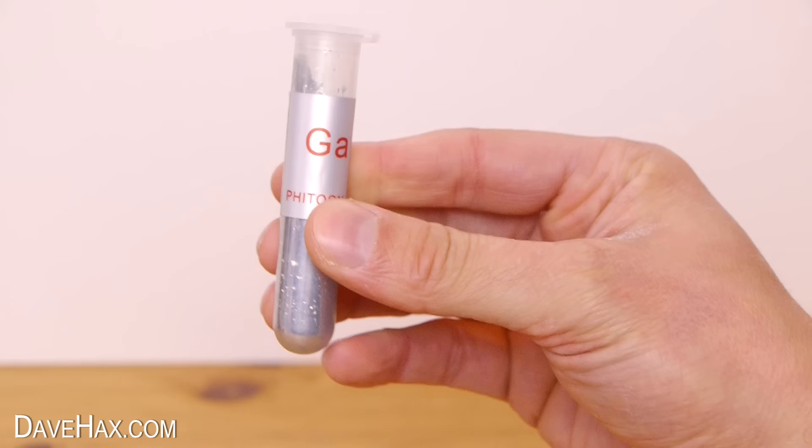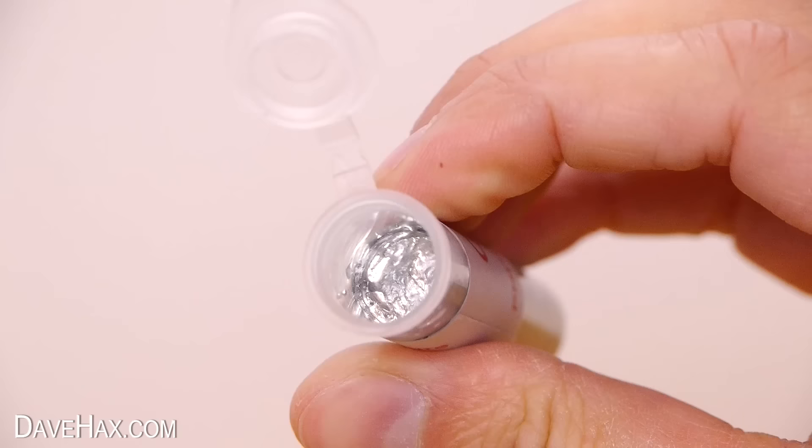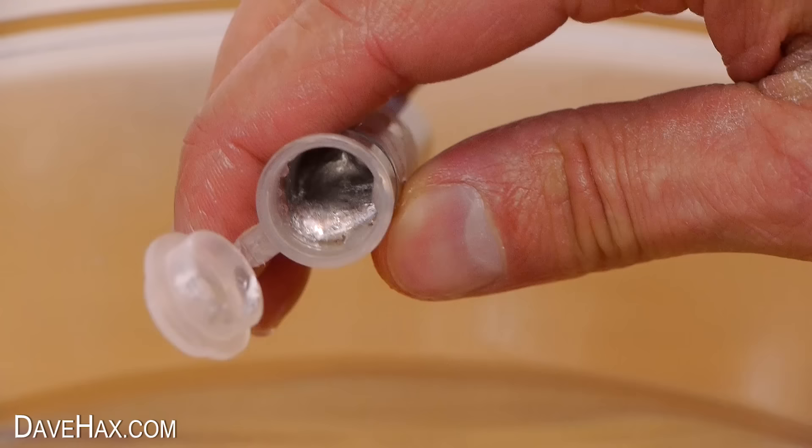When I got mine it came in a plastic test tube like this. You can see at room temperature it's solid and it won't flow out at all. So I'm putting mine in a bowl of warm water to raise the temperature. After a few minutes, if you take it out, you can see it's actually turned liquid.